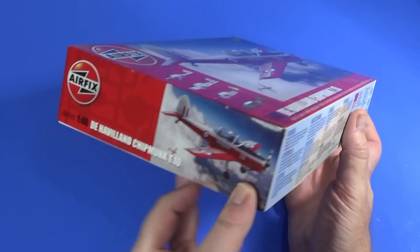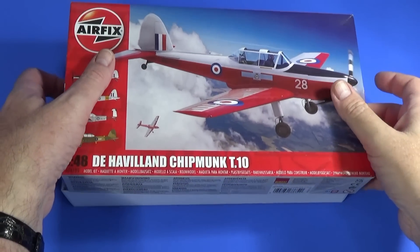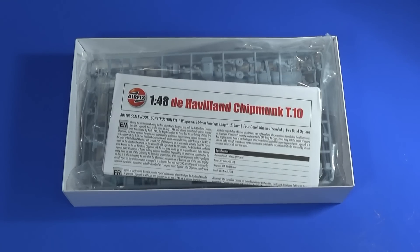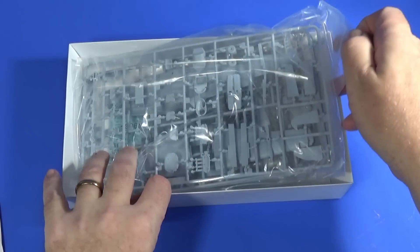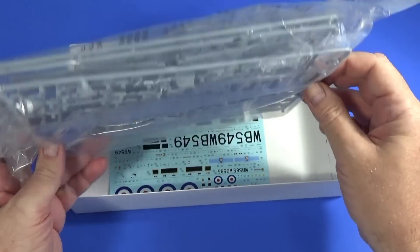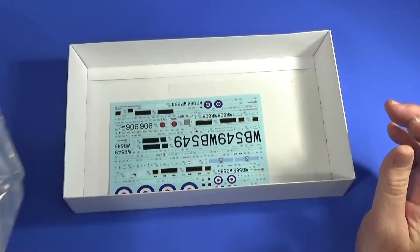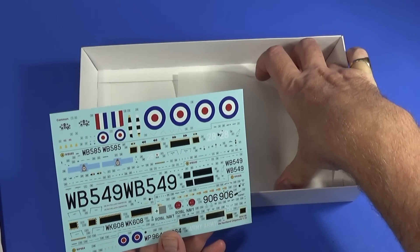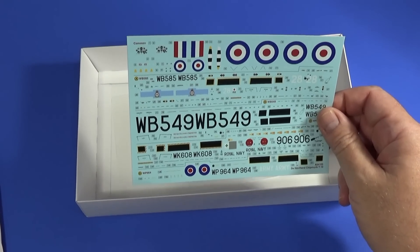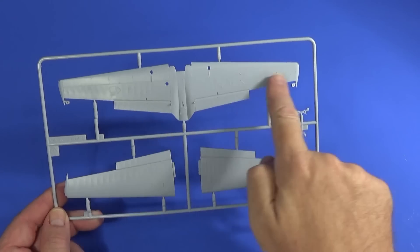That's the outside of the box — the ends essentially just reprise the artwork. Inside, it's a straightforward top-loading box as normal for Airfix kits of this size. Inside we have the instruction sheet, a plastic bag containing the parts on three frames, plus another bag inside with the transparent parts — quite a lot of them — and in the bottom we have the decal sheet for the four versions.